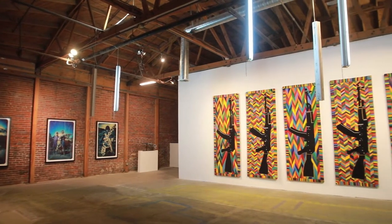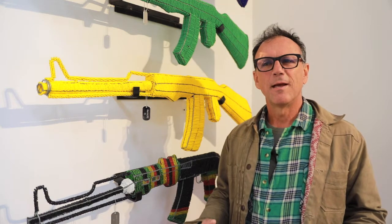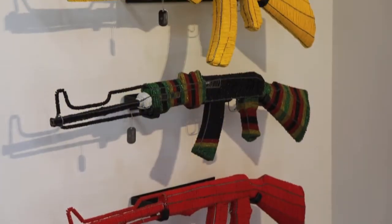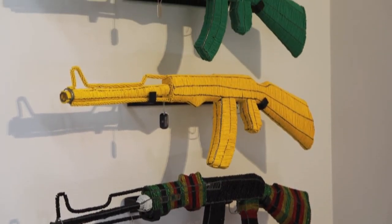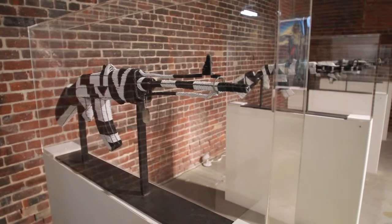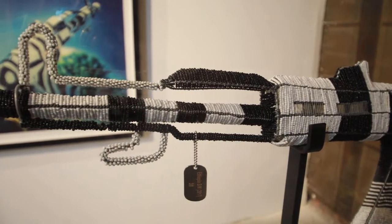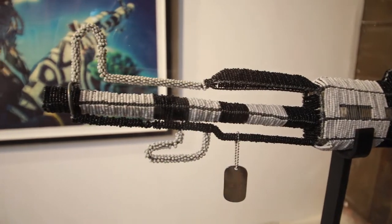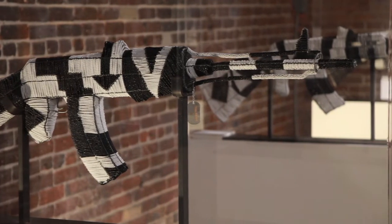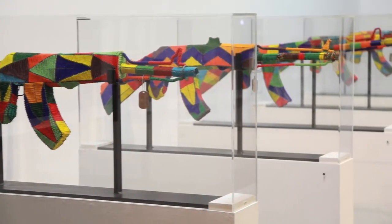We started manufacturing the AK-47s in 2013. It was a reaction to always seeing AK-47s in Africa — Somali pirates, Ugandan warlords, Congolese rebels — and I wondered about the arms trade and where it was all coming from. The idea was to reverse the arms trade: we would make these non-lethal, very beautiful weapons in Africa and export them to the rest of the world. For every weapon we sold, it would represent a month of expenses for one family in Johannesburg, where I was working at the time.